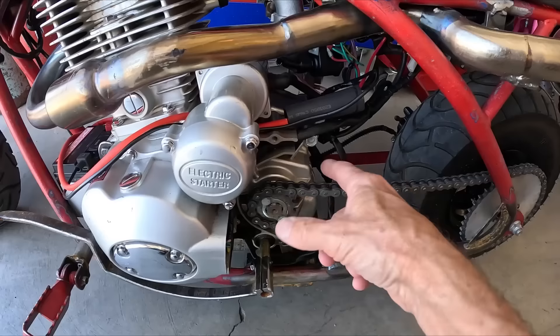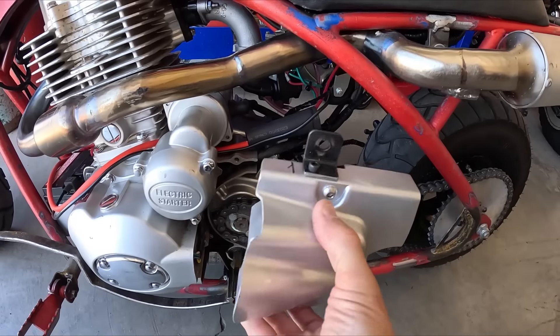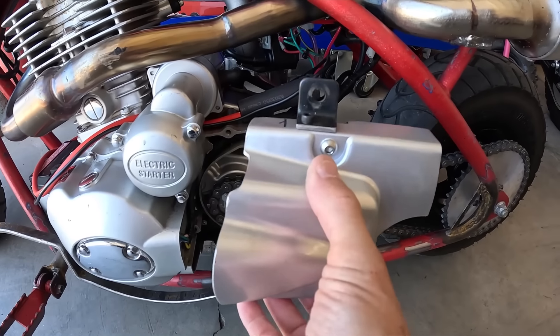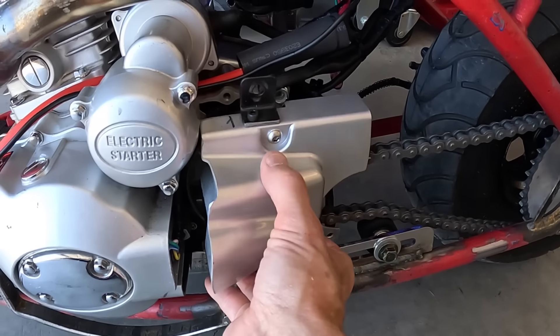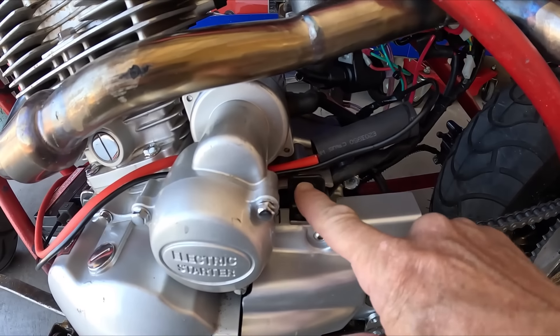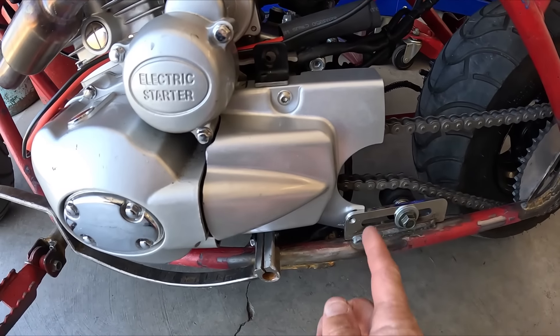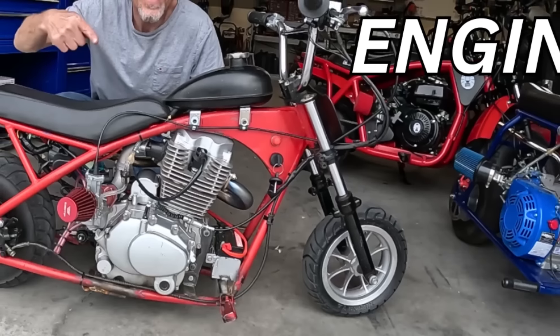I welded up a chain tensioner since the bike didn't come with the cover for the chain, so I fabbed one up. This cover doesn't actually go with this engine but it turned out pretty well. I made up a mount for it and bolted it to the tensioner. If you haven't seen the build video on this bike, go check it out.